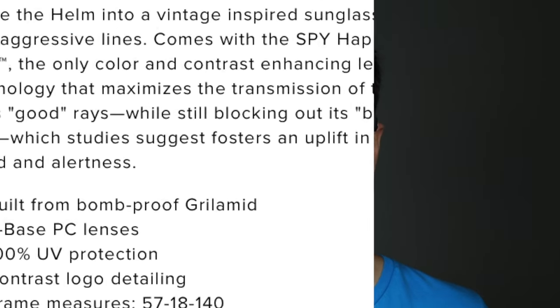Bomb-proof Gorillamid. Now I highly doubt these sunglasses are indeed bomb-proof. I think definitely before the end of the year I'm going to be posting a video where I put these exact sunglasses right up next to a one-pound exploding target. I think that'd be really cool and we'll actually see if these are bomb-proof sunglasses or not.